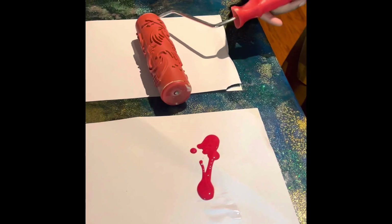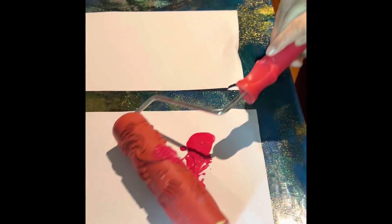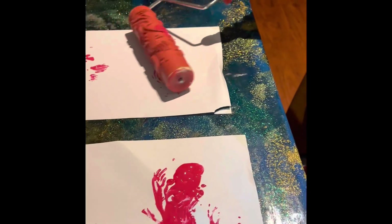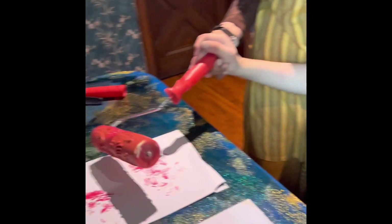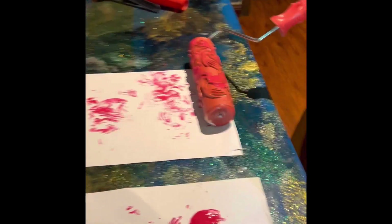The child is getting interested — there's a color contrast and we're rolling something on it. It's different and it's giving a different texture and design. It's taking his attention and he's enjoying it.